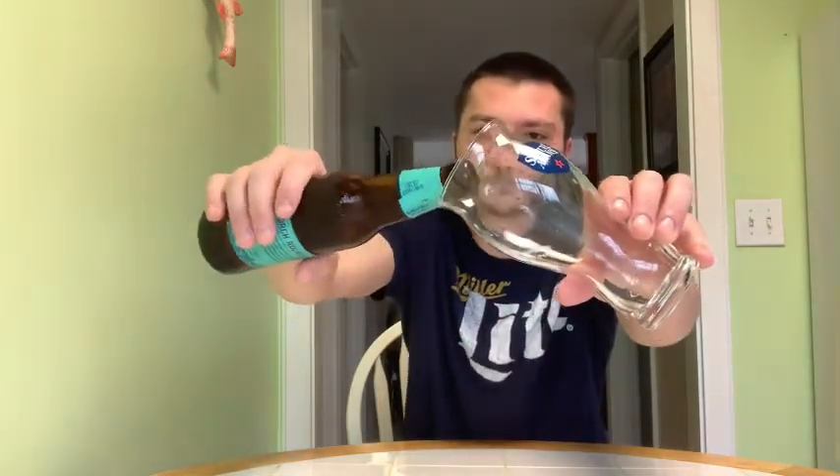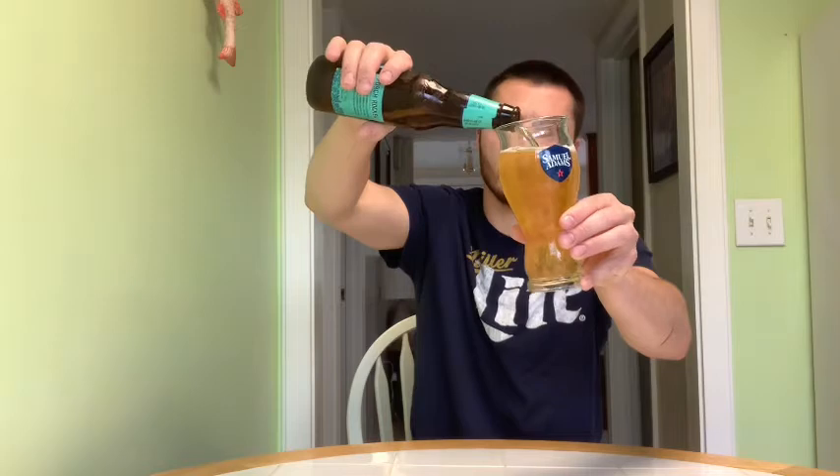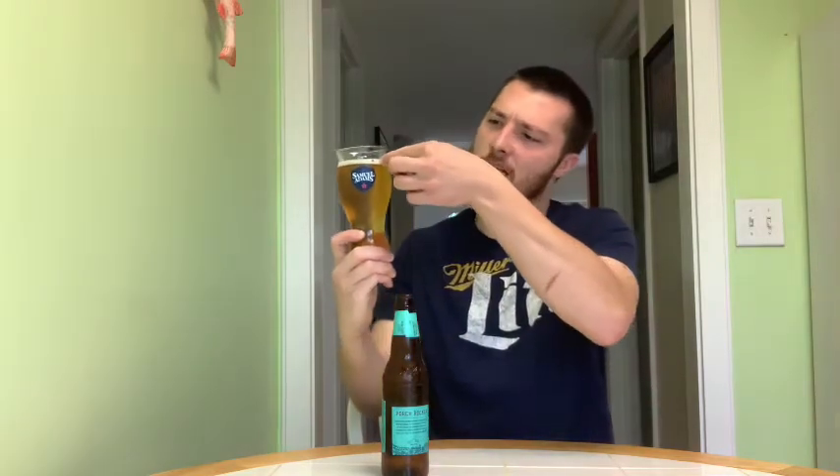Let's open it up and go over the color. I've got my Samuel Adams perfect pour glass and my Samuel Adams bottle opener — matches the pour glass. Let's go for the pour and check out the appearance. Clear golden color, got a little bit of a chill haze. Super clear golden color, decent amount of bubbles, not much of a head — about a half a finger of white head. Looks like it's going away pretty quick, might leave a nice lacing on the glass.